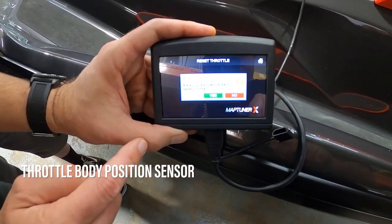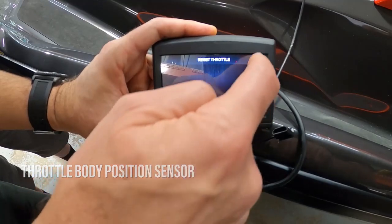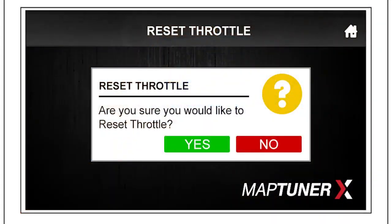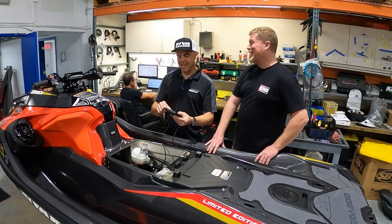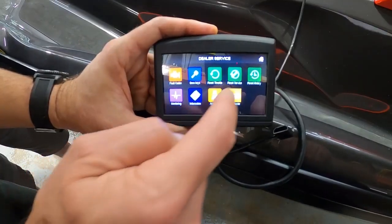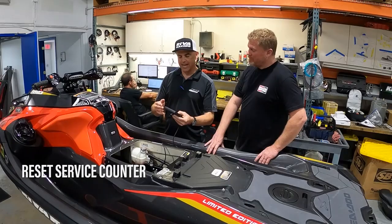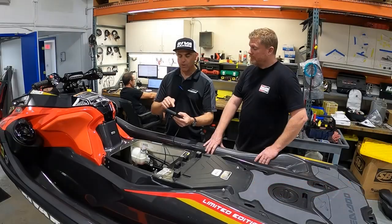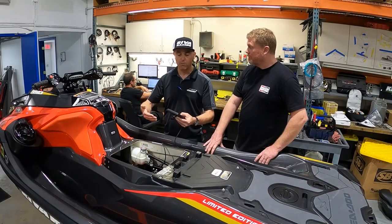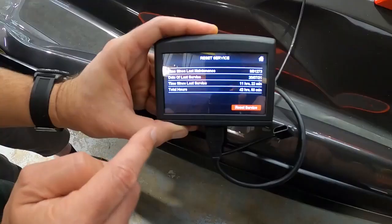Going back to the home screen, we have 'Reset Throttle,' which gives you the ability to reset the throttle body for TPS. Next is 'Reset Service,' which is pretty cool. After an oil change, you can reset that. In this screen you'll see time since last maintenance, date of last service, time since, and total running hours. You can reset that service counter when you do your oil change — whether at home or at a shop — and it's set to zero so you know where to move forward.